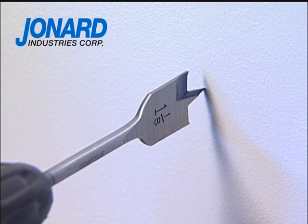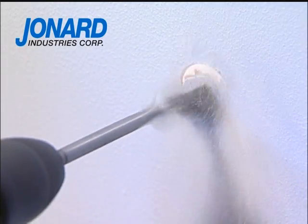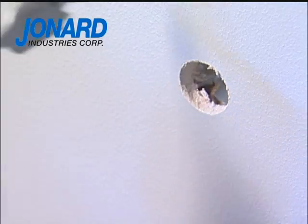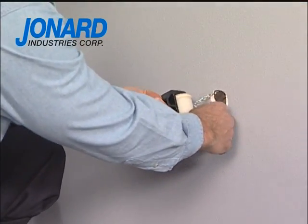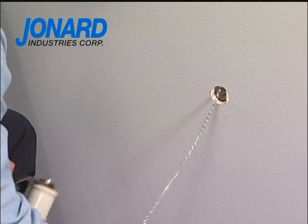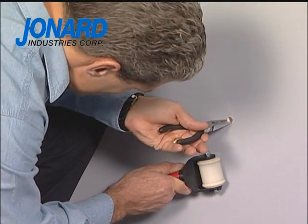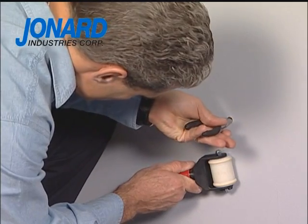When the installer is satisfied with the outlet location, a hole is drilled to retrieve the jack chain. When the hole is complete, the installer guides the retriever unit to the hole and retrieves the jack chain. The installer may also position the chain over a small hole and retrieve it with a hook or needle nose pliers.